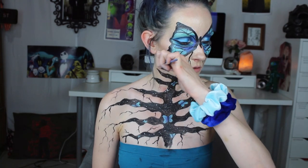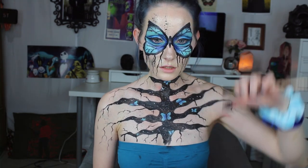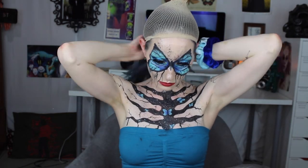I used the stipple brush again and splattered black paint on my face. Then I put on some Saint Se red lipstick, and then put on a grey wig, and that is the completed look.